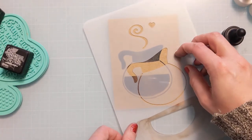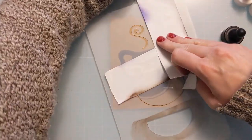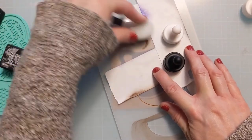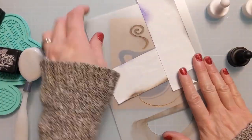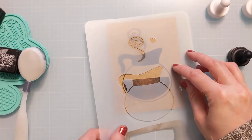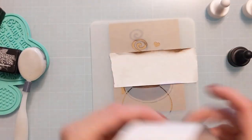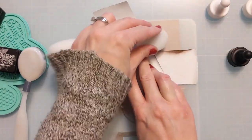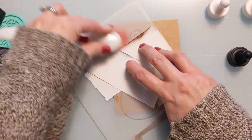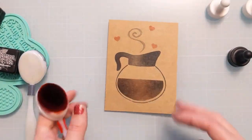I'm positioning the stencil where I want it, then masking off the little heart and the top of the coffee pot so I don't accidentally transfer ink. I'm going light handed with the Black Soot, using that black blending brush to create the illusion of a little wispy steam coming off the top of the coffee pot. Then I'm masking off the heart and using residual ink on my red blending brush to put a few cute little hearts around. That finishes this portion.